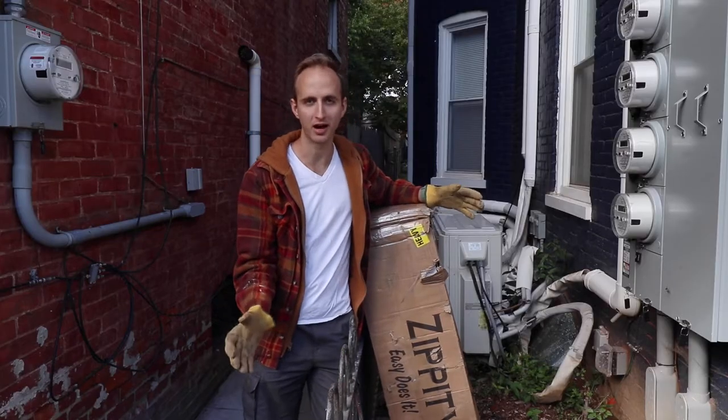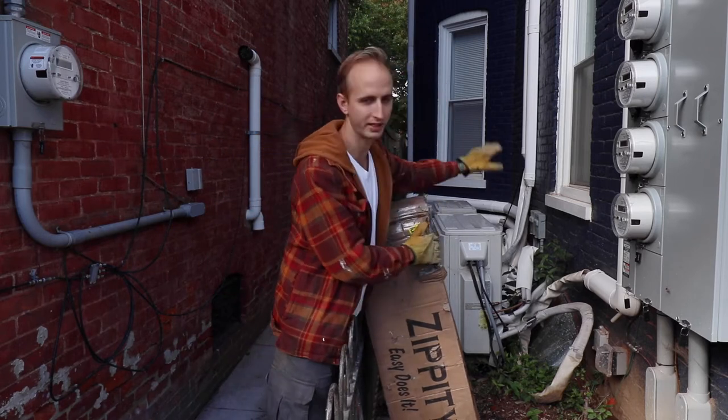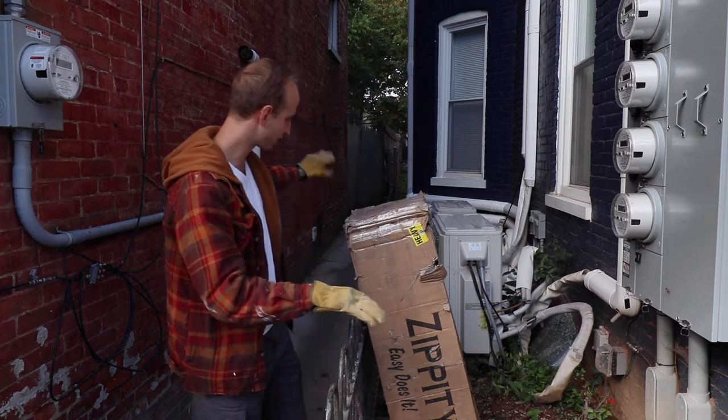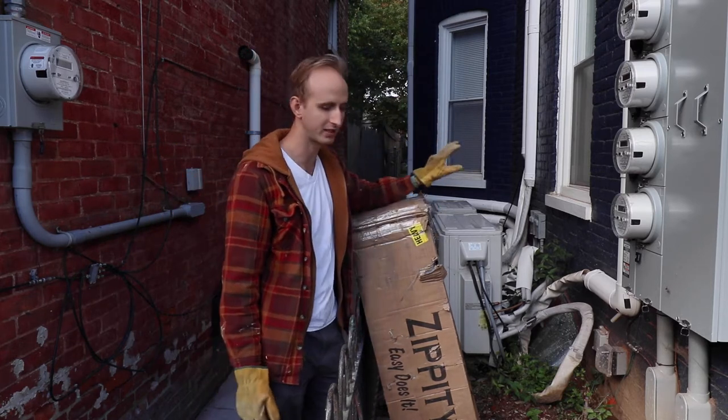We are on the side of our house and we've got this really ugly area — hopefully you can see it. There's just weeds and all kinds of stuff and broken stones that were old sidewalk, and it just looks terrible. So we're going to fix it up and make it look nice.